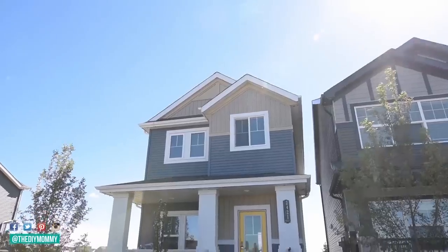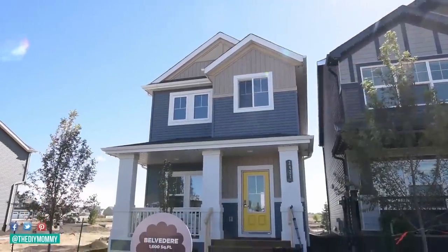Hi everyone, it's Christina from thediymommy.com and today I want to share with you a cheerful small front porch makeover with DIY outdoor chairs. I'm so excited to be partnering with Brookfield Residential today, who is sponsoring this video and this project to completely make over one of the adorable porches in one of their beautiful show homes.